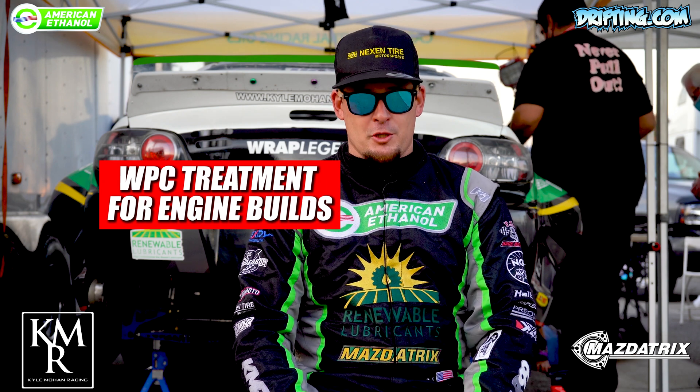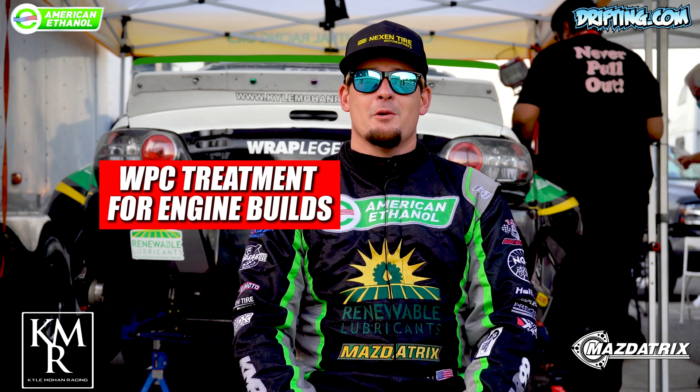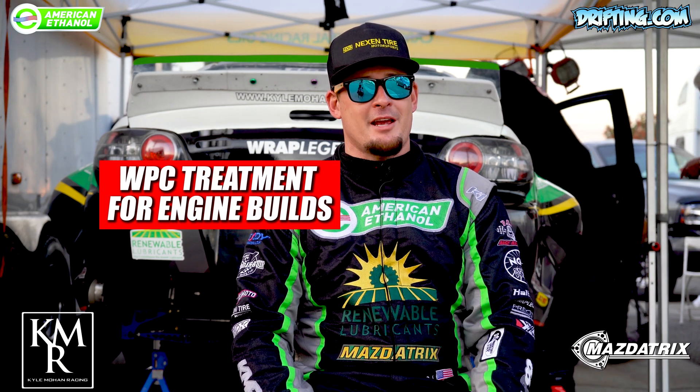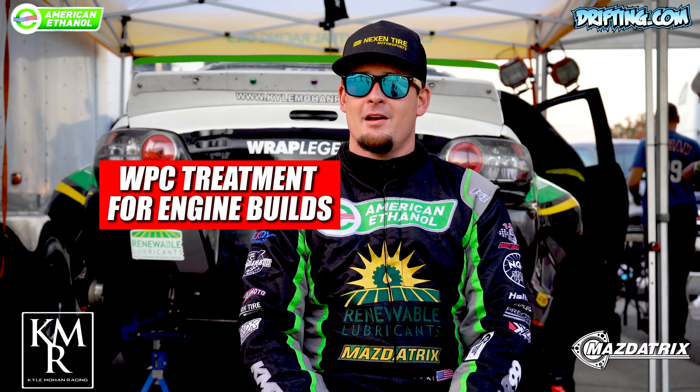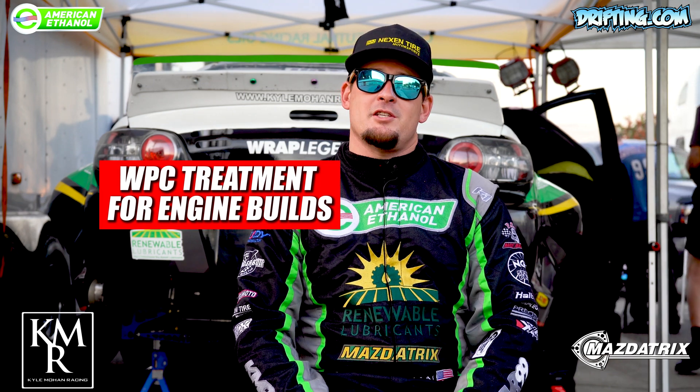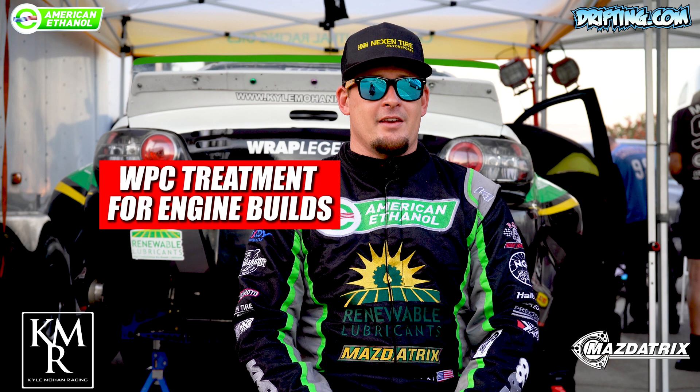At this point I've spent over 20 years rebuilding rotary motors with the help of Mazda Tricks, other shops, different racers, and my own shop KMR. So we've seen quite a few things come through, and one of the things we've seen that's definitely given benefits has been WPC treatment.